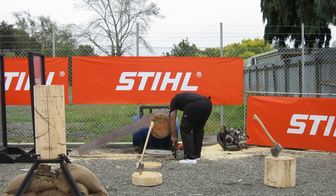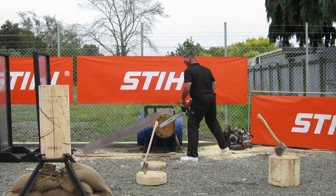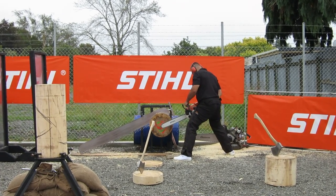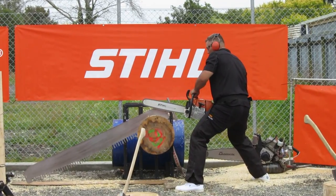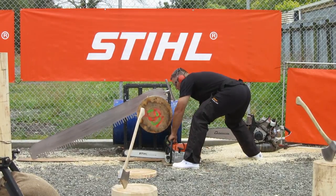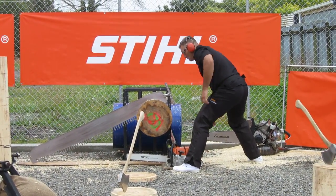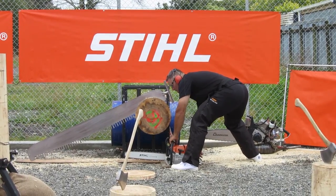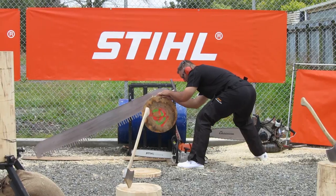Run with Jason — he'll just warm up that stock saw and then we'll be underway. Hands on the wood, get set, go!